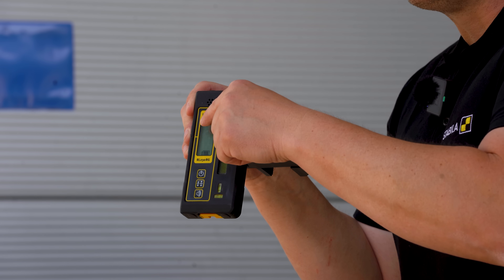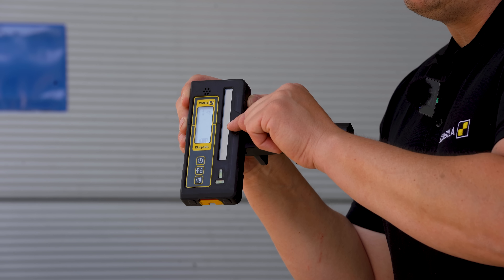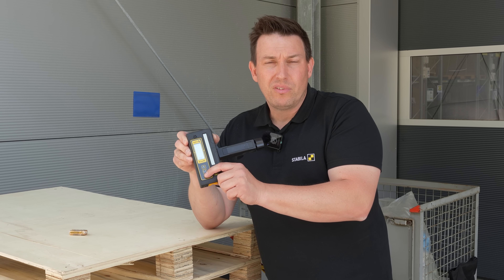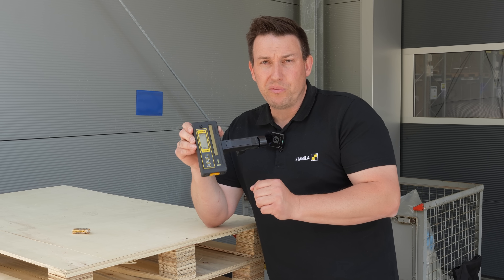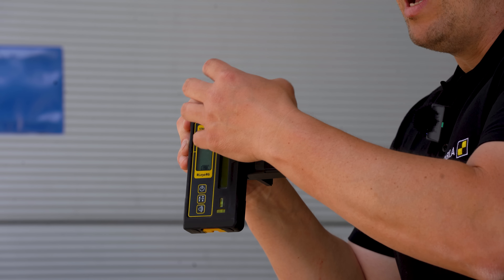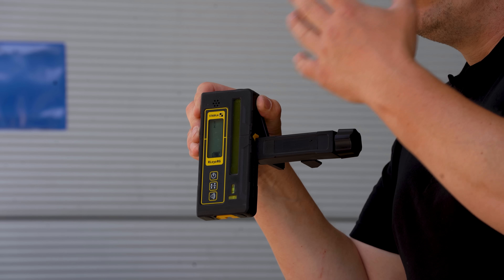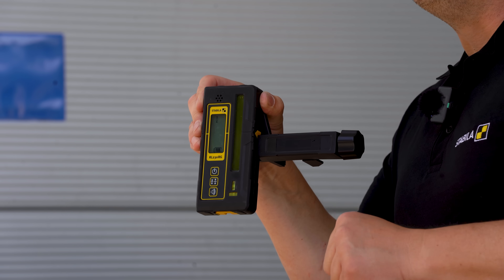If we switch to the second level, indicated by two lines, the receiving line is expanded to three millimeters. This means that even if I'm further away, I can still get the best possible laser reception. The last button is for the volume. You've got three different volume settings: one is loud, the next is quieter, and the third option is off. In that case, I won't have an audible indicator, only a visual display that shows me my position and when I've found the center.